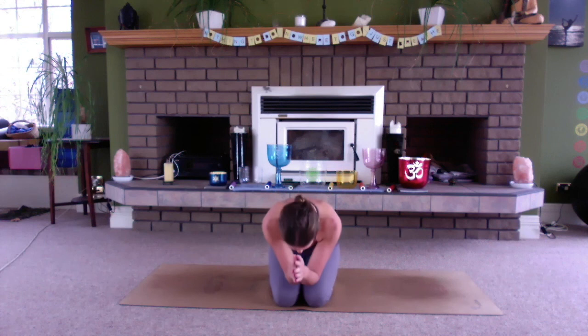Coming to stillness, letting the hands rest down. Relax through the shoulders. Take a few slow, deep breaths, preparing yourself to return to work if that's where you're heading, or to meet the rest of your day with whatever it may be. Thank you very much for joining me today. In honour of your practice. Namaste.